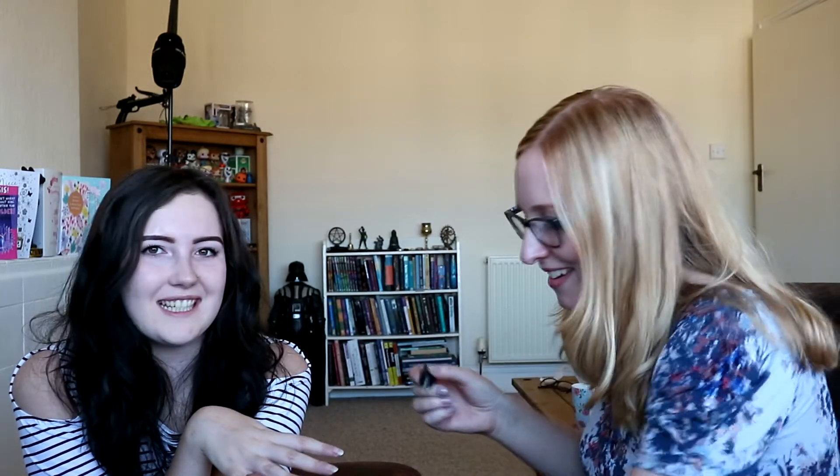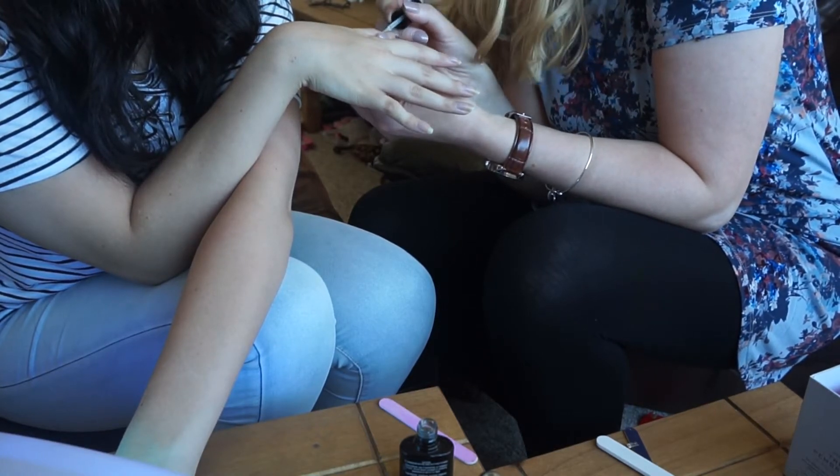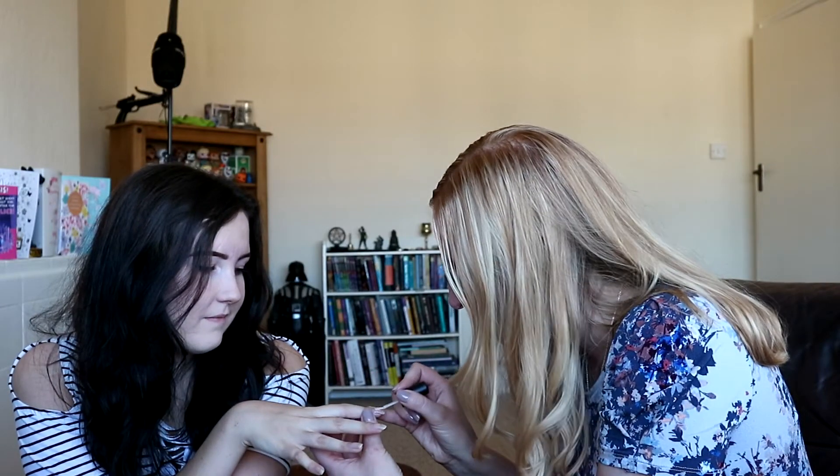I do one hand at a time. Believe it or not, you don't just sprout an extra arm when you need it! I just kind of did it and read up online about how you do it. Did you watch any YouTube videos?